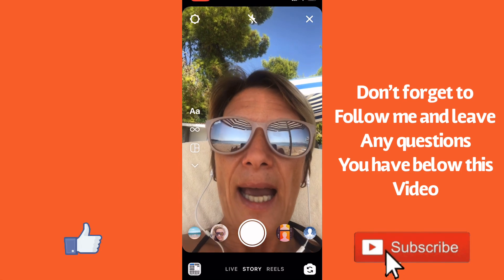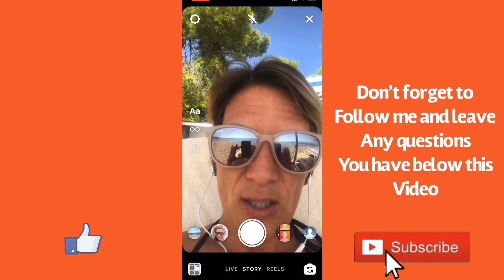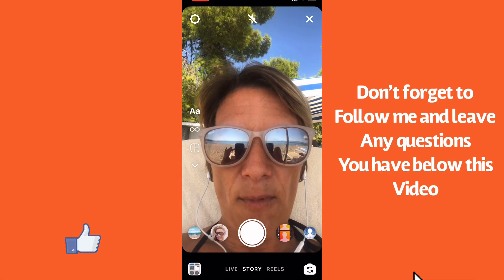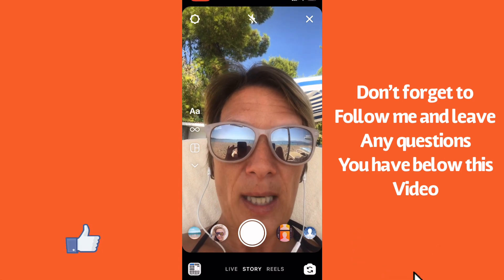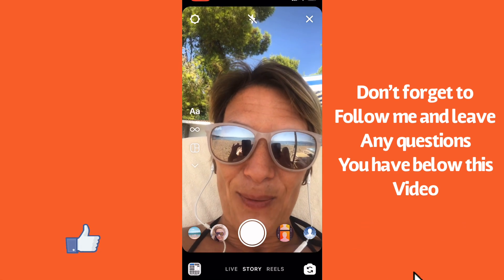Don't forget to subscribe to my channel — wherever you're watching this video, you can find me on YouTube, Instagram, Facebook, LinkedIn, and Pinterest under Anita Wong, and I will see you soon, bye for now.